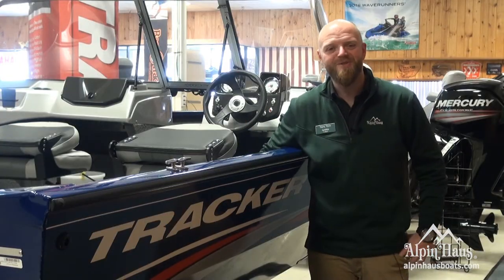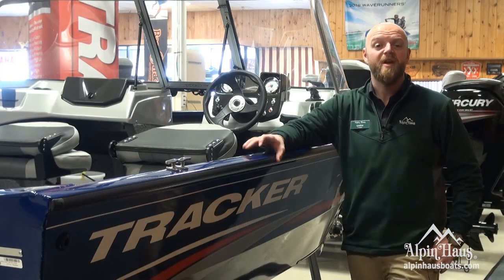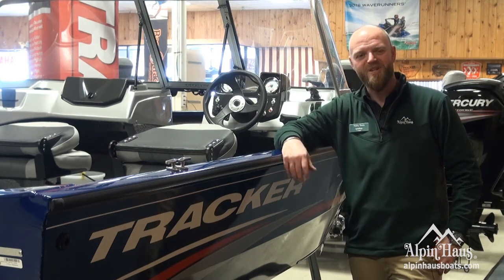Thanks for joining us while we look at Tracker's new 2018 ProGuide V16 walkthrough. If you want to see more, come on down and let us know what you think. Thanks for watching.